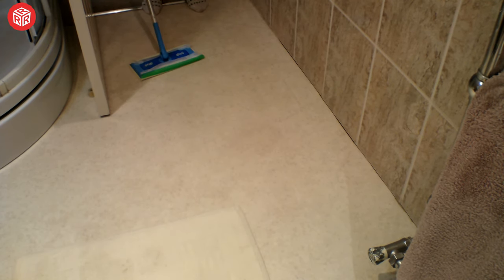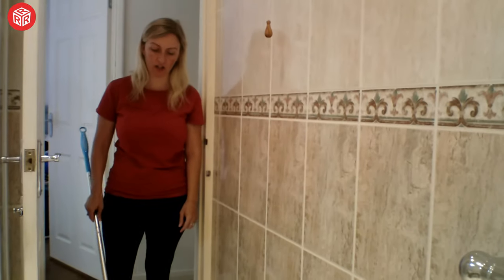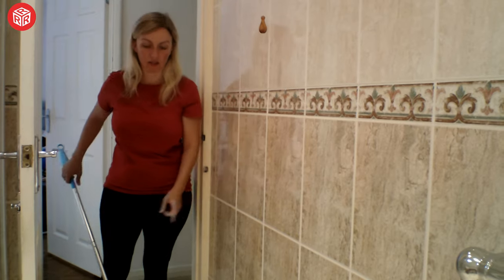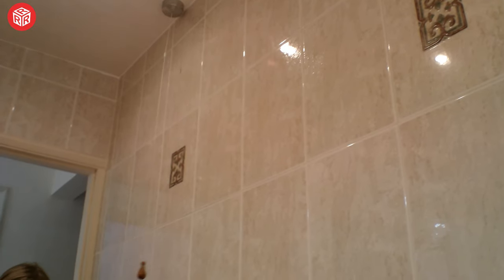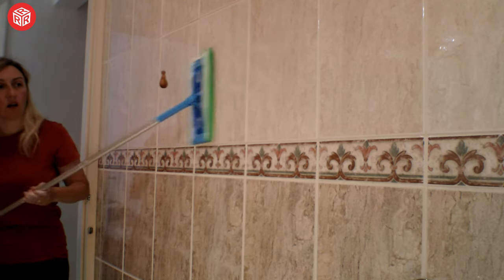It smells quite nice. One of the hacks I've actually learnt is, instead of just using it on the floor, if you've got a big tiled area like this, you can just do that and use it for the tiles. Whoever came up with this idea, I actually think it's a really good idea, and it can be done really quickly. You could probably use this on a lot of other things as well, maybe shower doors and something like that.